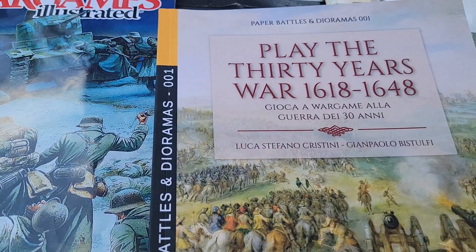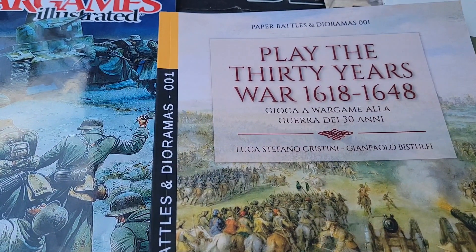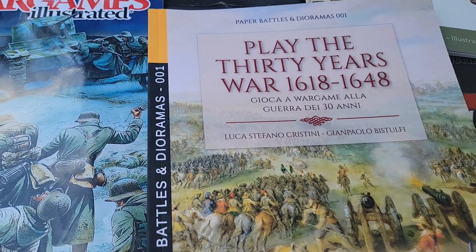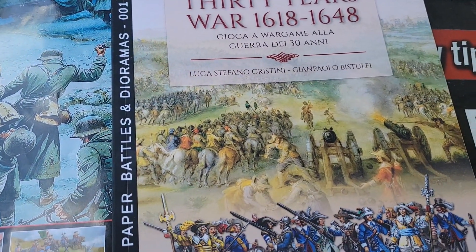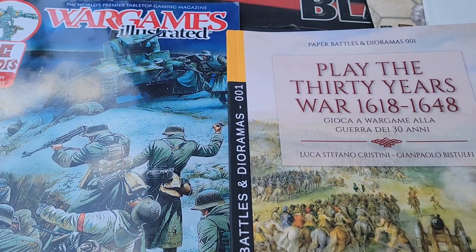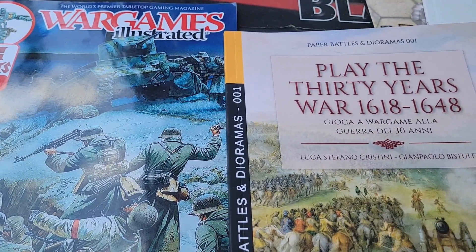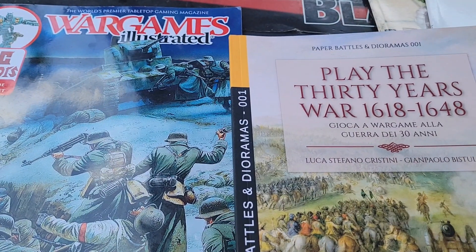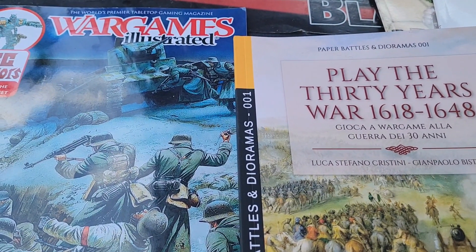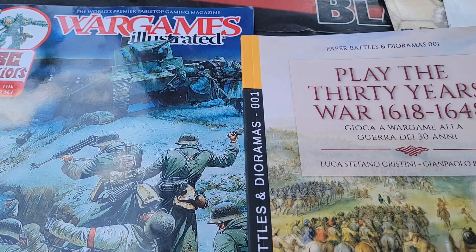You're going to miss these hobbies when they're gone — when we're scrounging for food and whatnot. But for now there are ways we can enjoy. Me and James, at some point, are going to show you a combat sequence in the game he was coming up with. I haven't forgot about that.